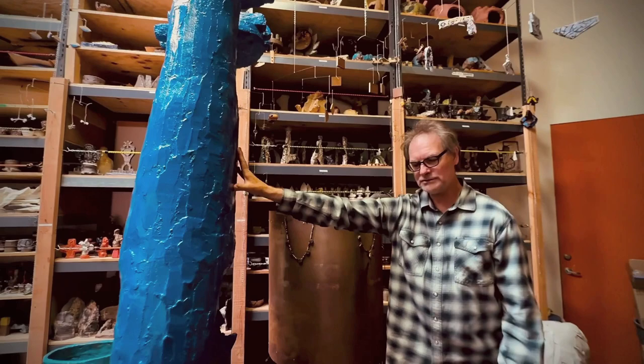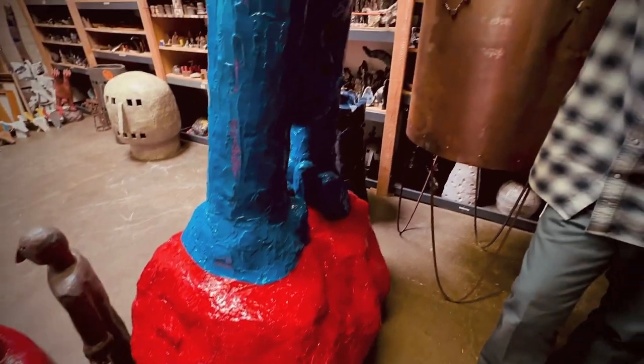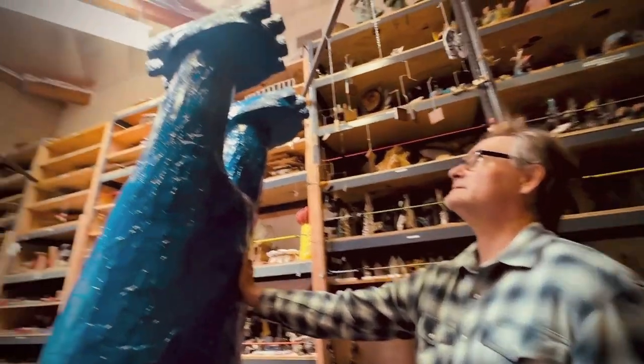I wanted this one to just look like a large plastic toy. I wanted it to look just like people who collect action figure toys — only large. It's nine feet tall.